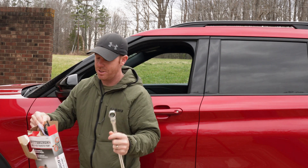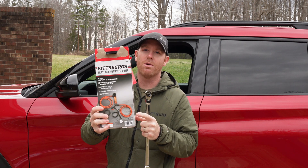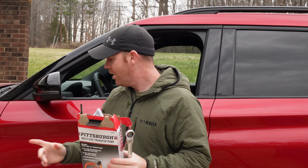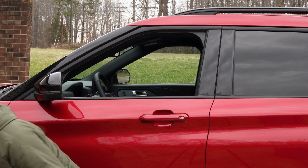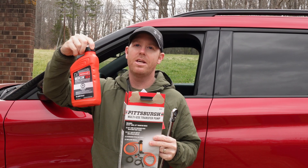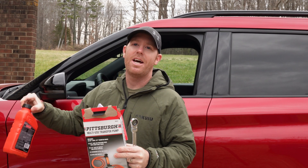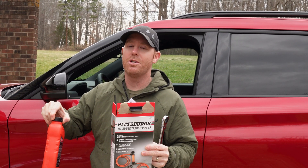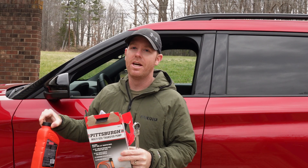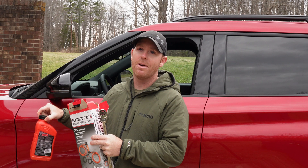You're going to need a long 19-millimeter ratcheting wrench — I'll link an Amazon option in the description. Another cheap tool is one of these Pittsburgh Harbor Freight fluid transfer pumps, which we'll use to pump Ford ULV fluid straight into the transmission. There's no way to pour fluid in there — you have to pump it in.